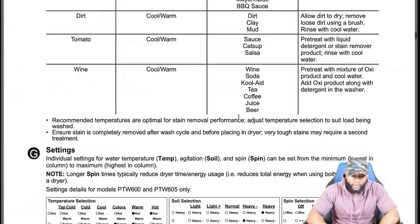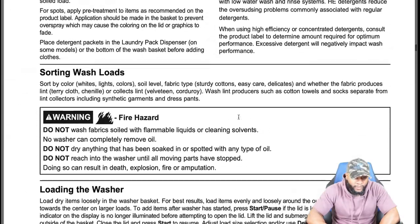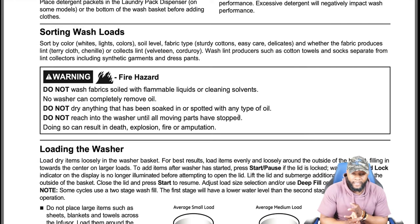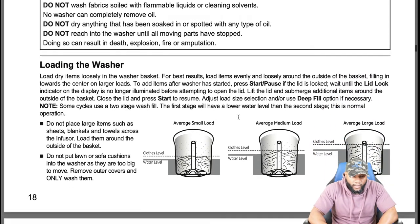One key component is understanding how to really load your washing machine before doing anything else. Sort by color — whites, lights, colors — soil level, and fabric type. Sturdy cottons, easy care, delicates; whether the fabric produces lint or collects lint. Wash lint producers such as cotton towels and socks separately from lint collectors including synthetic garments and dress pants.